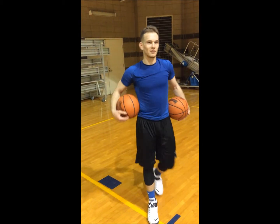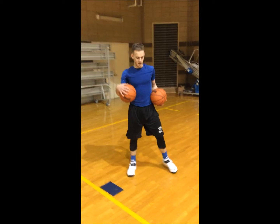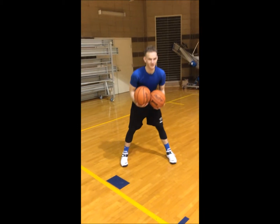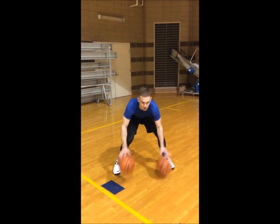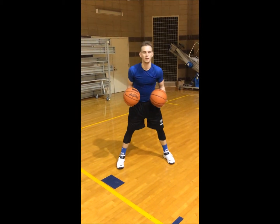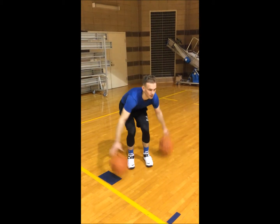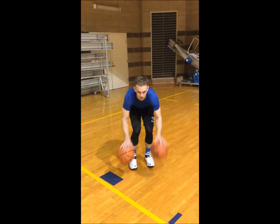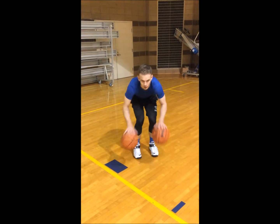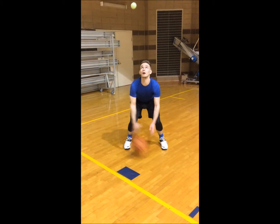Can you do between the legs? All right, do between the legs. Tennis ball — between the legs. Between the legs with three, two, and one dribble again. Behind and back. All right, do the tennis ball drill. Toss it up, switch hands. Keep your eyes up at all times.